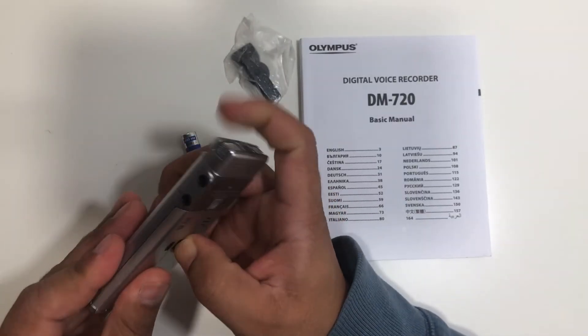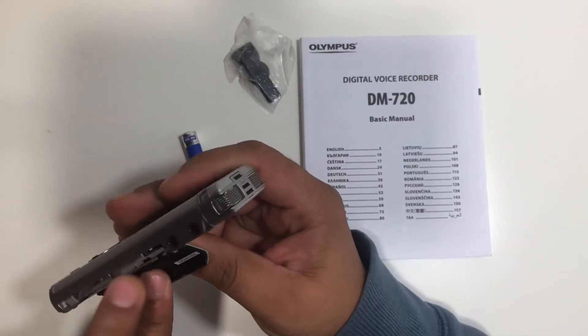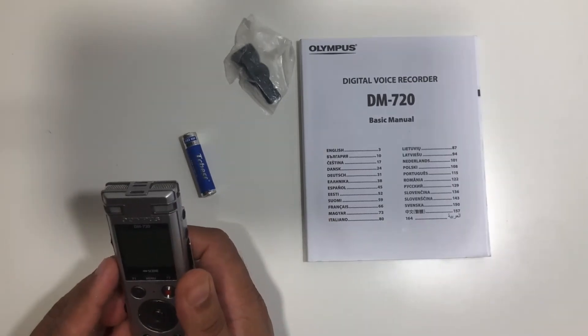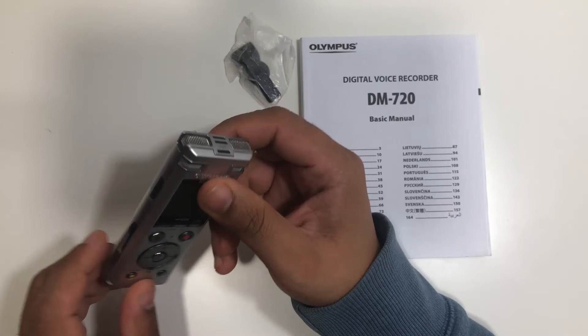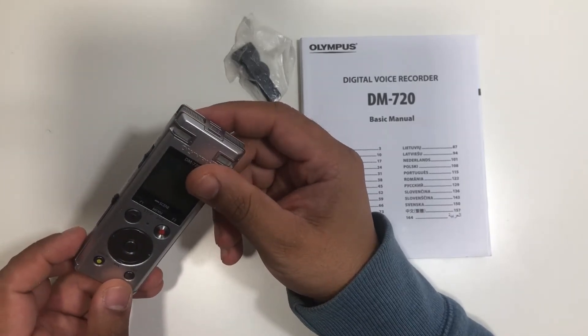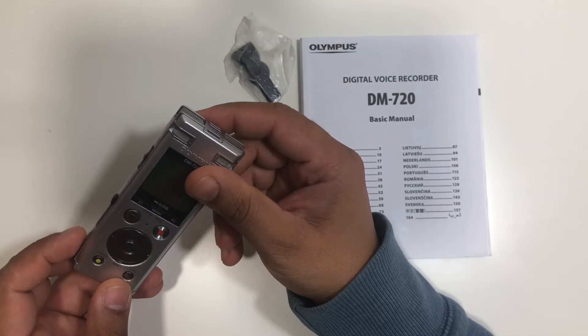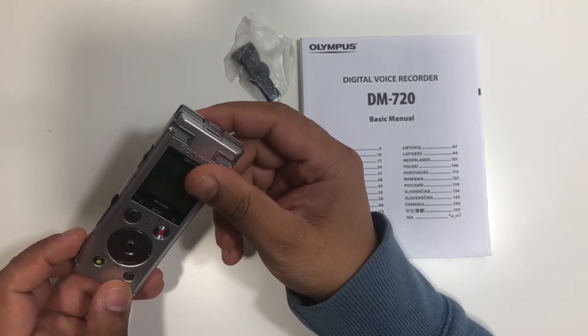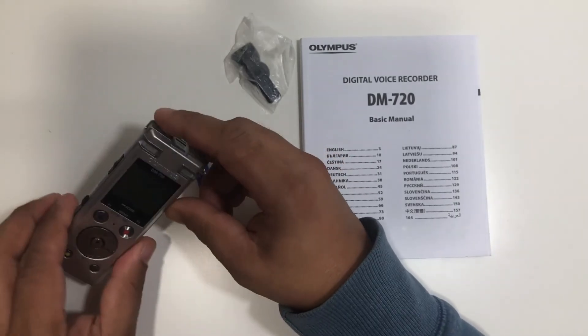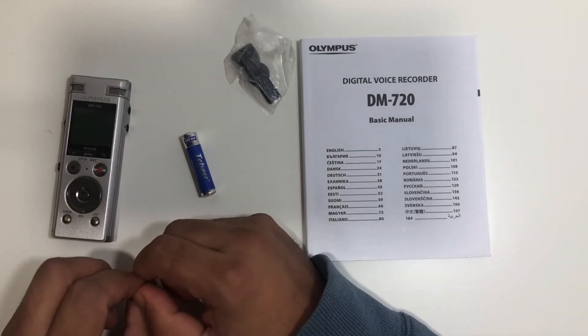It also has a micro memory card slot. It also has the voice playback feature to listen to what you have recorded. This voice recorder is perfect for students or workers to record high quality audio — good for recording conversations. I highly recommend this. Thanks guys, if you like my video please subscribe to my channel, thanks for watching.